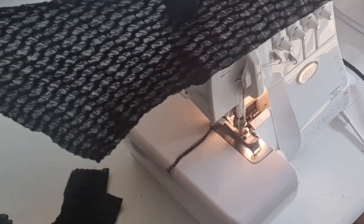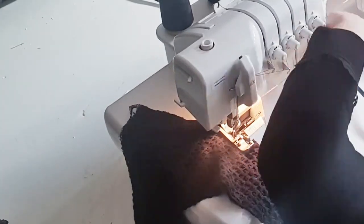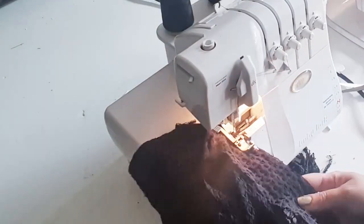Now would you look at this — it's nine seams all around. That's one seam. That's two seams.